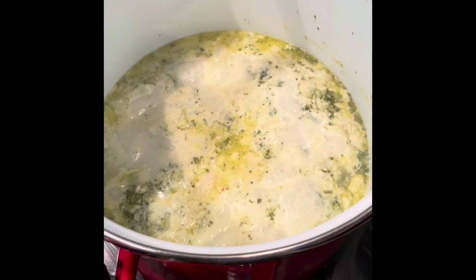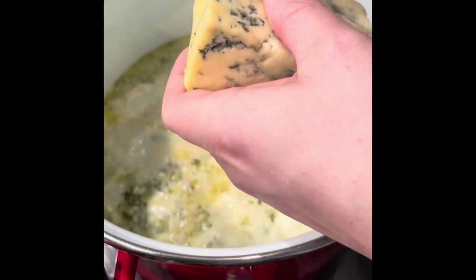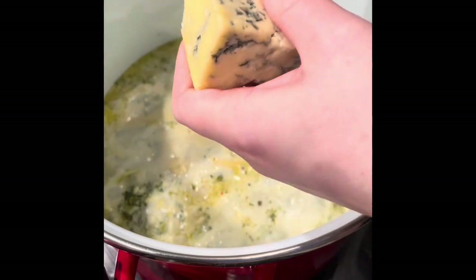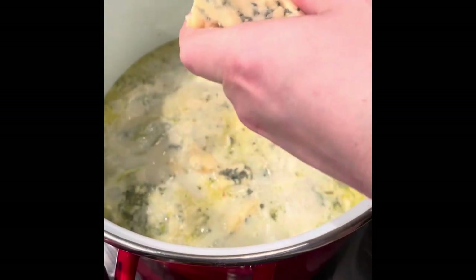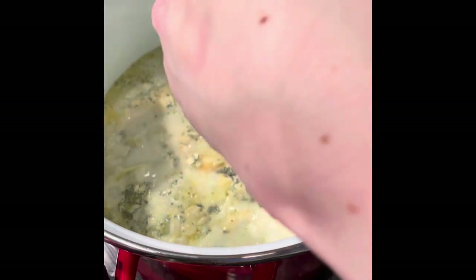After it's been simmered away for 45 minutes, I've cut the end of the blue cheese and just crumble and break it up into the soup. We're just going to simmer that for another 10-15 minutes just to make sure all the cheese melts, then season before blending up.